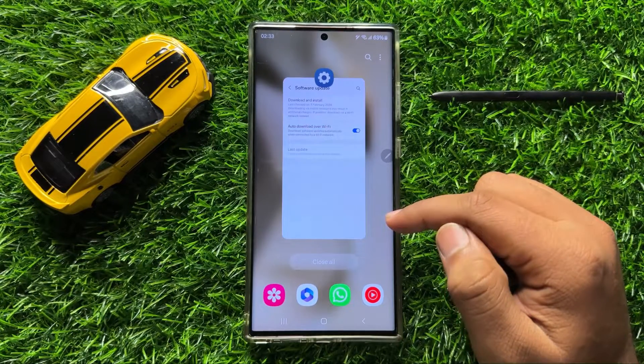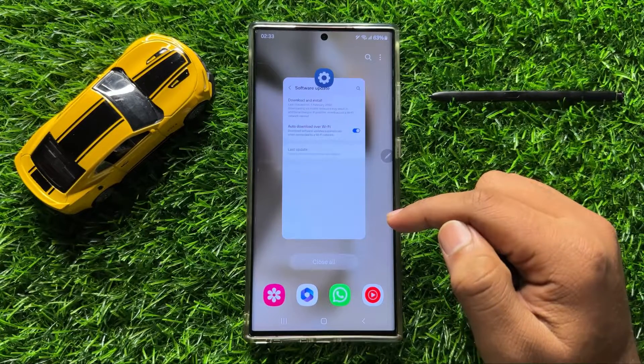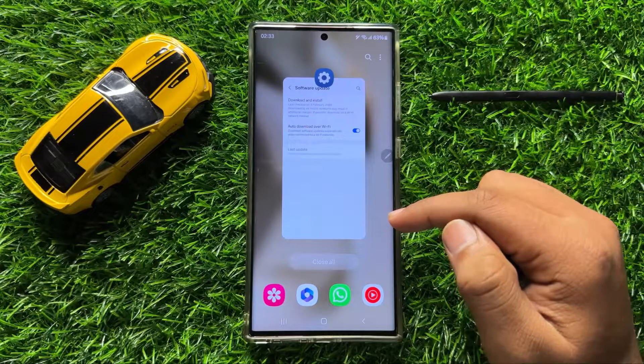That's how you can fix the S Pen not connecting issue on Samsung Galaxy S24 Ultra. I hope you liked the video, thanks for watching.